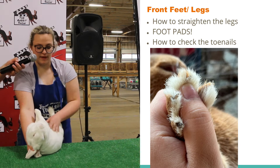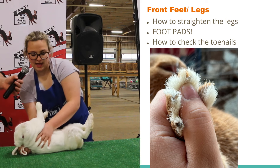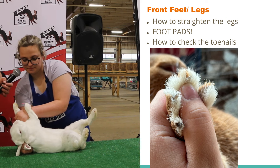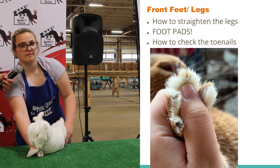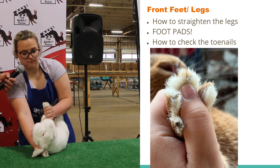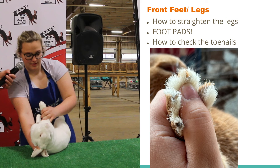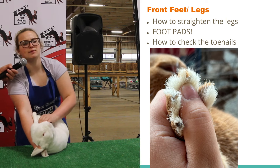Now I'm going to move on to the front legs. The first thing I'm going to check for is straightness. How I do that is I take my hand and just kind of push his leg up. You want to do that for both legs. Does anybody know one thing you look for in the front feet and legs doing showmanship? The nails. On their front feet, they should have four toes, four toenails, and then a dewclaw. Does anybody know what his proper toenail color should be? White. And then you want to check for bone density — just check to make sure he has really nice strong bones.